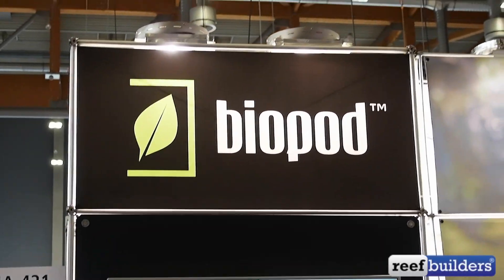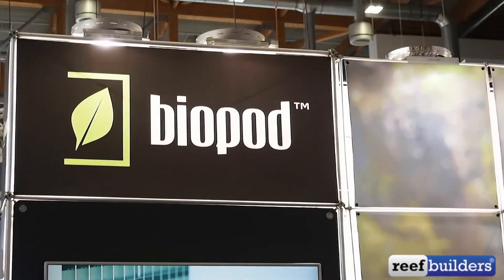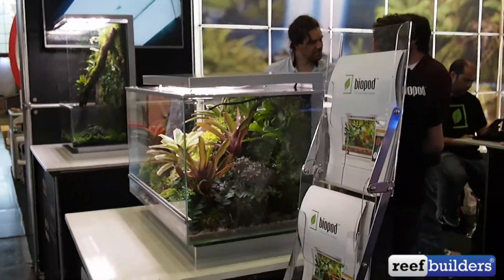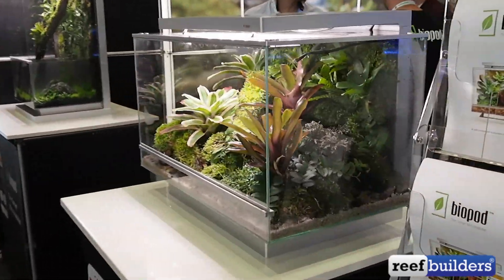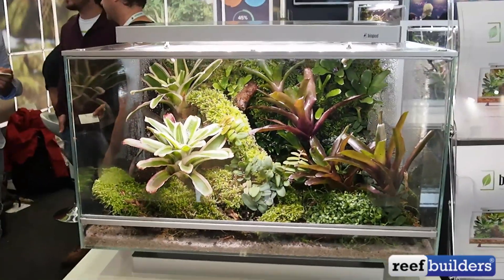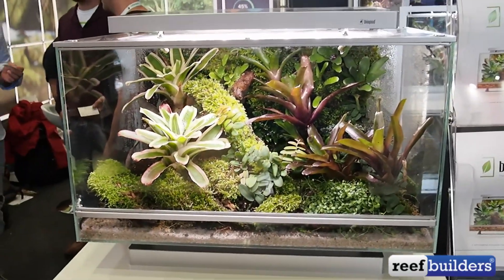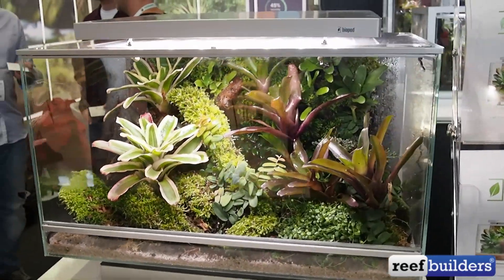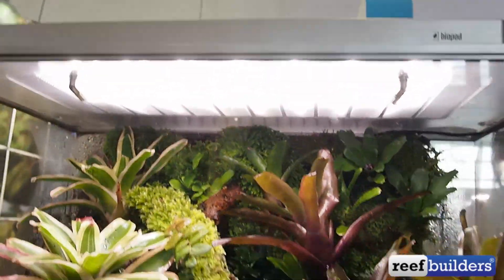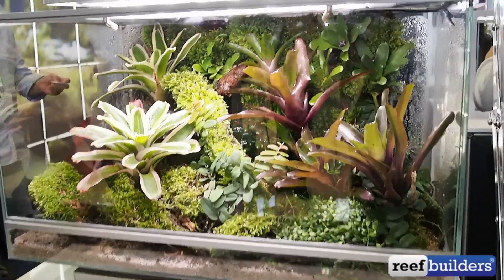I'm at the BioPod booth at Interzoo 2016. This company is out of Canada and they specialize in these really nice all-in-one terrarium setups. These are actually Wi-Fi controlled — they have a radio inside to help users finely tune the lighting and the humidity of these particular systems. It's a really nice looking box.